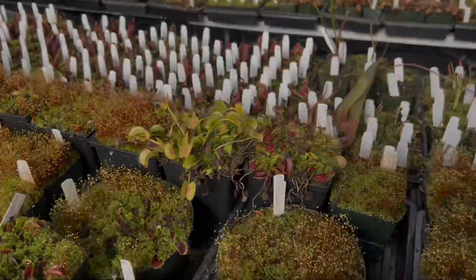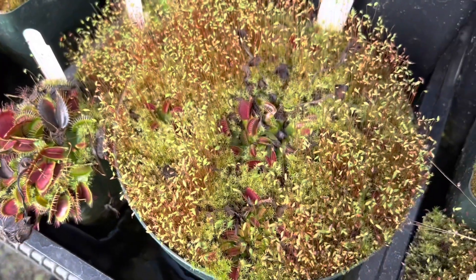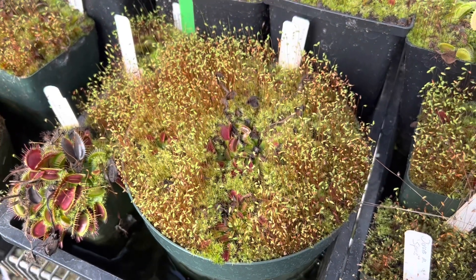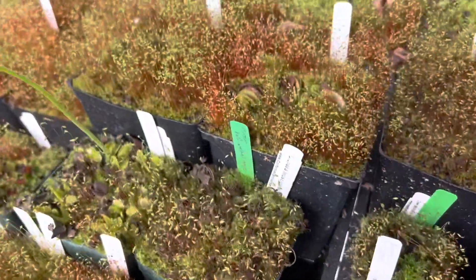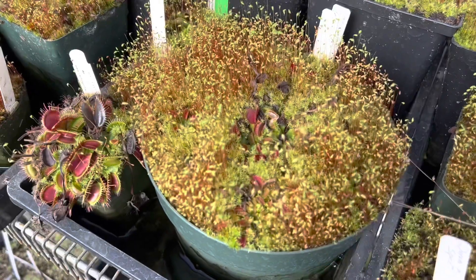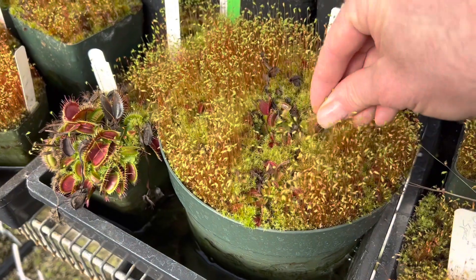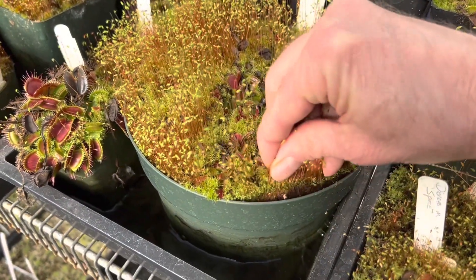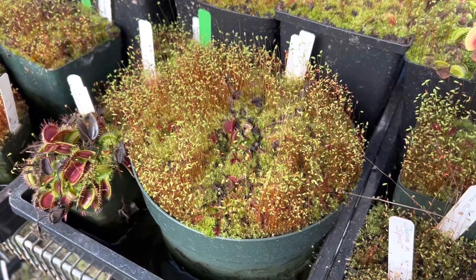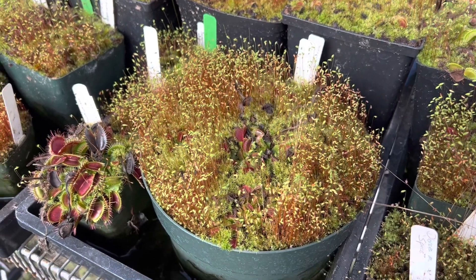You can hardly even see the Venus flytraps anymore. They are in there — they're dormant, died back to a pseudobulb because it's January, with a few small traps that aren't too functional but help get them through the winter. All these moss sporophytes are really choking up the pots. It's a little bit tricky — if you pull this whole clump all at once, you'll start pulling the whole edge of the pot up, which will disrupt roots. In small pots like sundews with small plants, that could wreck them.